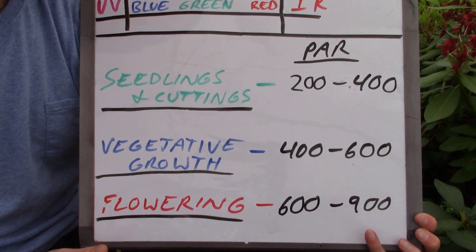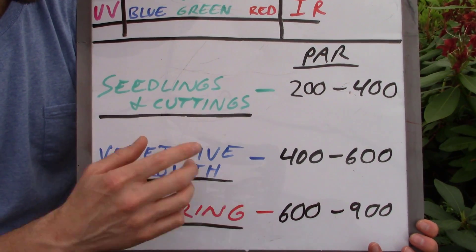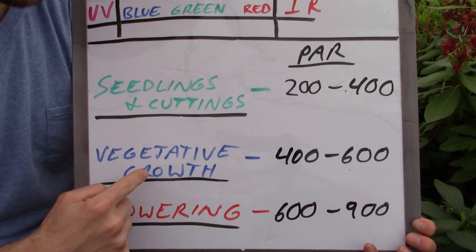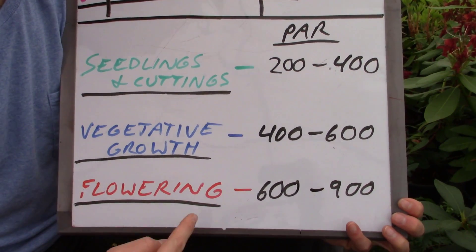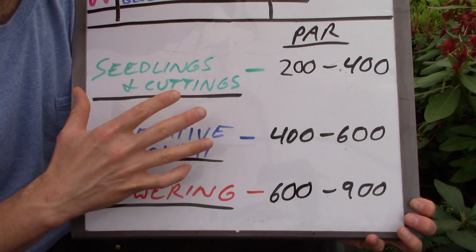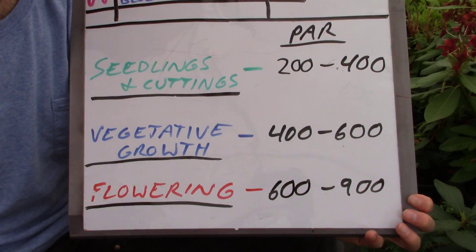A good PAR reading for indoor grow lights for seedlings and cuttings would be around 200 to 400. For vegetative growth, 400 to 600. And for flowering plants, 600 to 900. This should give you a reference point to understand the numbers we're about to see in our test of the sun.